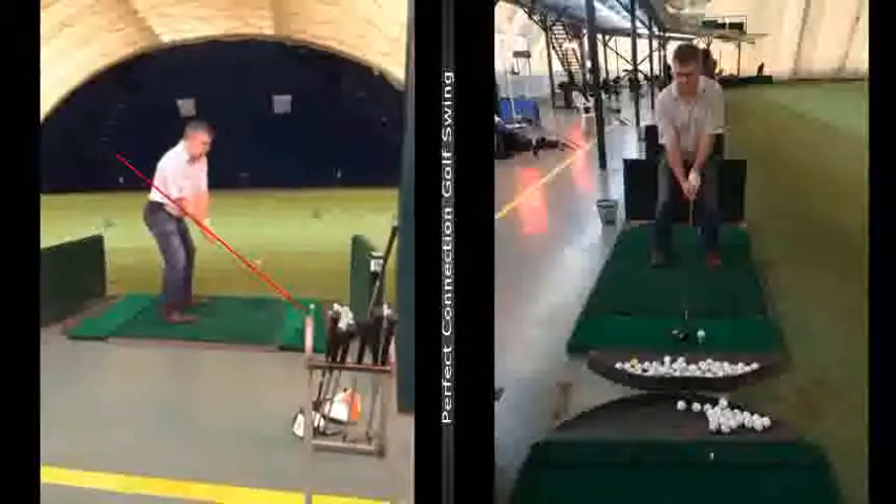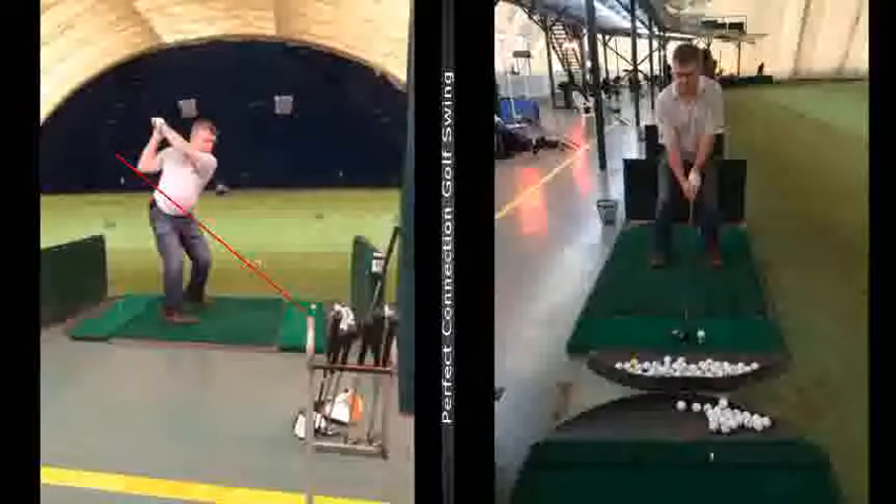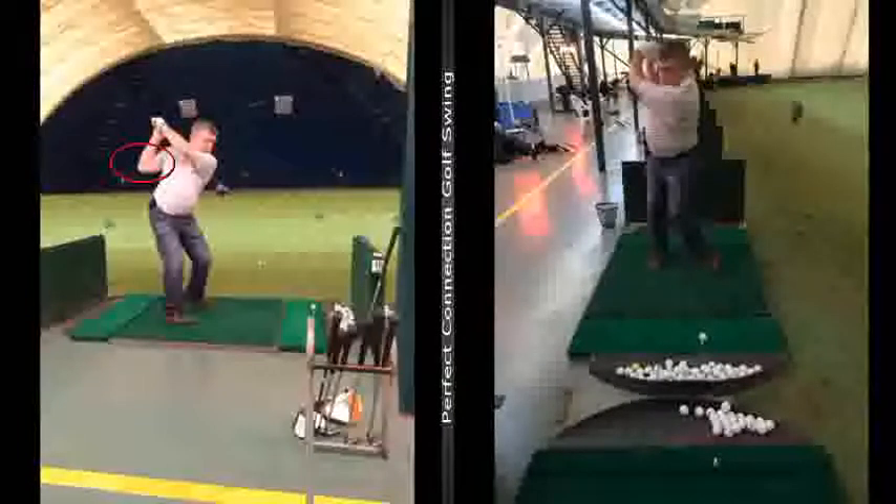As you go back here, the club is going to appear to be inside, but I don't think it's that much. What we're going to look at here is this right elbow — that is why your club is too long, your swing is too long. From face on here, you can see the length, but it's all because this right arm loses its width.